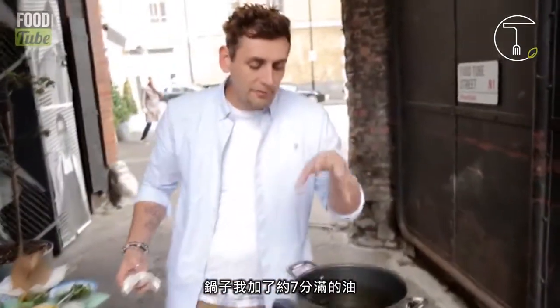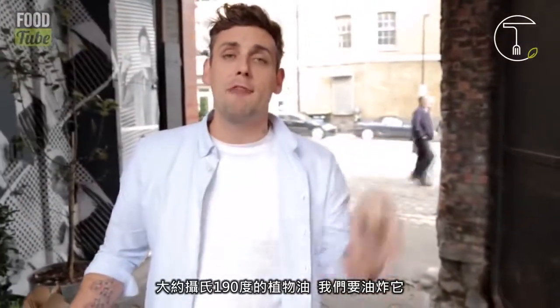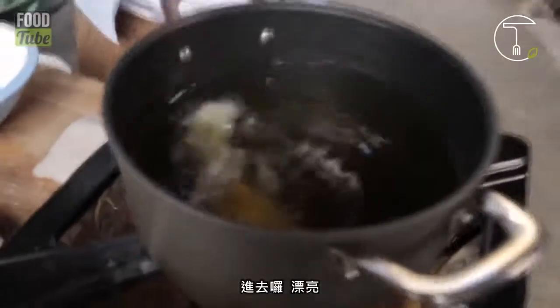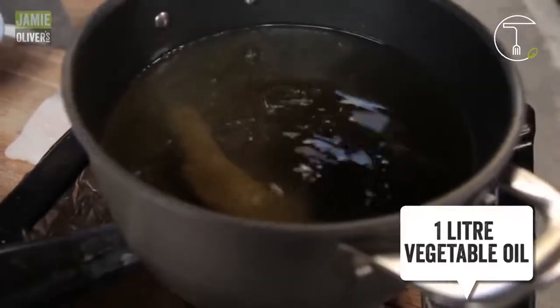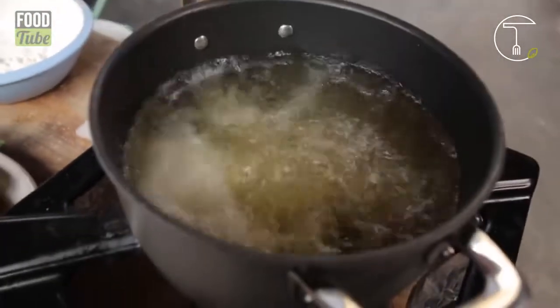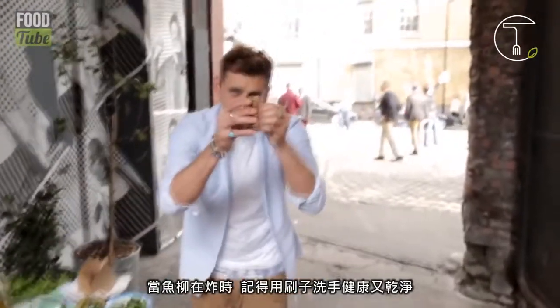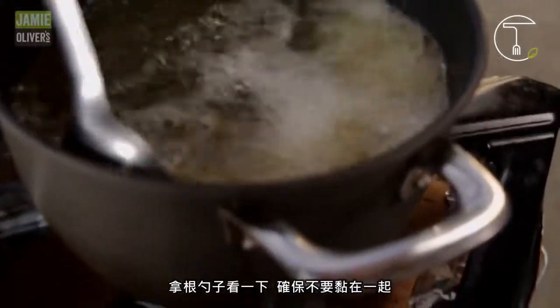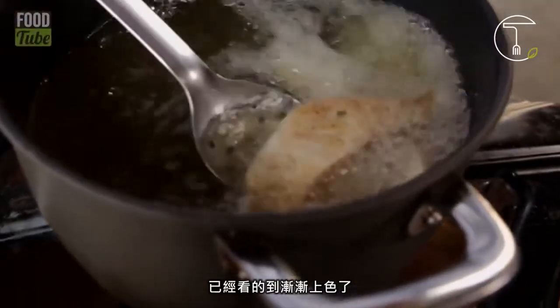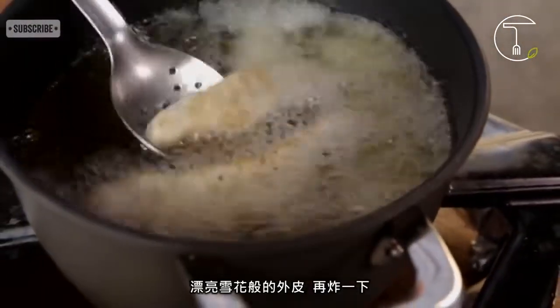I've got my pan full three-quarters of the way with oil — it's about 190°C — so we're deep fat frying these. In it goes. Lovely. It's not going to be like batter where it's really thick and heavy; it's going to be light and crispy and flaky and well seasoned. While that's ticking away nicely there, wash your hands — give them a little scrub, health and safety. Get a slotted spoon so you can have a little look, make sure they're not sticking together. Oh look, you can see already — look at the colour. Nice, flaky. Keep that going.